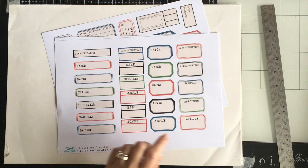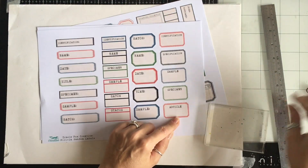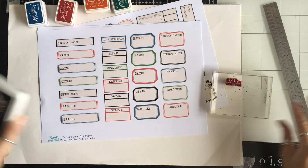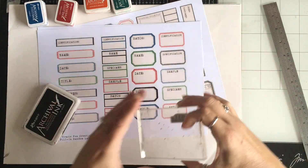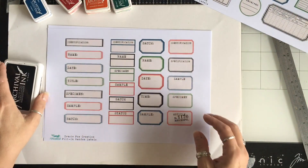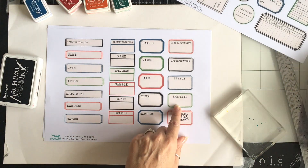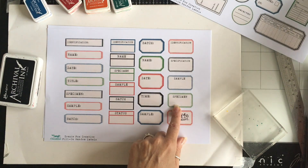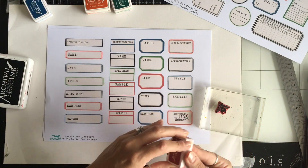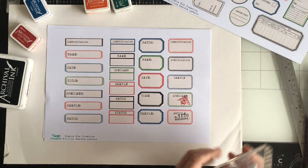For example, let's take this 'Article' label — I'm going to grab a stamp block and some ink. The label is red so I'm going to do my stamping in black. I do all of my stamping before I cut them out, unless you have a specific reason to cut first. Where it says 'Specimen,' I've got my little fly — I'm going to do him in red. Stamp it up and put my stamp in.